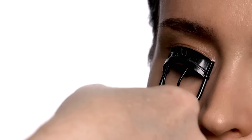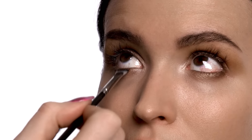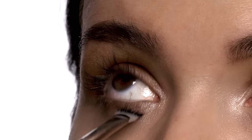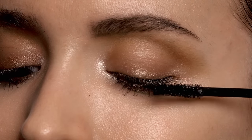A very important tool — the lash curler — really helps to open up the eye and gives it a flirtier look. I'm going to go in with one of my favorite mascaras, MAC Extended Play Lash. I'll start with the bottom lashes and just paint a little bit from the root to the end of the lash, and the same on the top, starting at the root of the lash and just painting out.